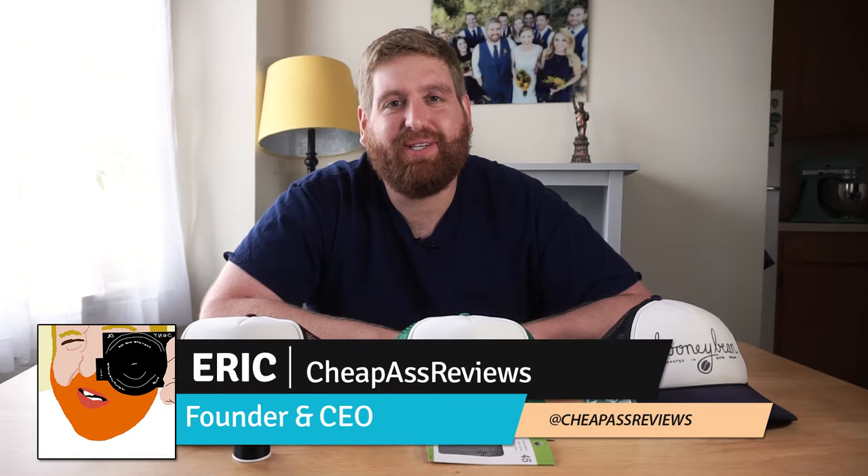Hey guys, Eric here from Cheap Pats Reviews and this week we're going to be making an ill-ask patch trucker hat. So are you ill, do you like patches, are you a trucker? If you answered yes to any of those questions, this is the tutorial for you. So yeah, let's do that.